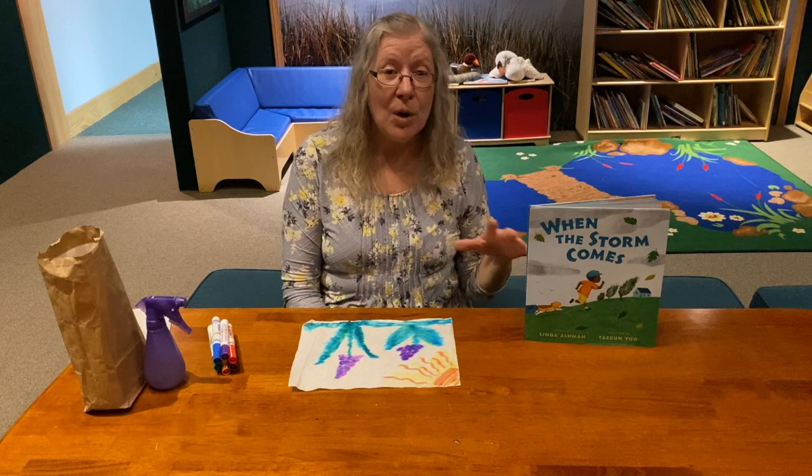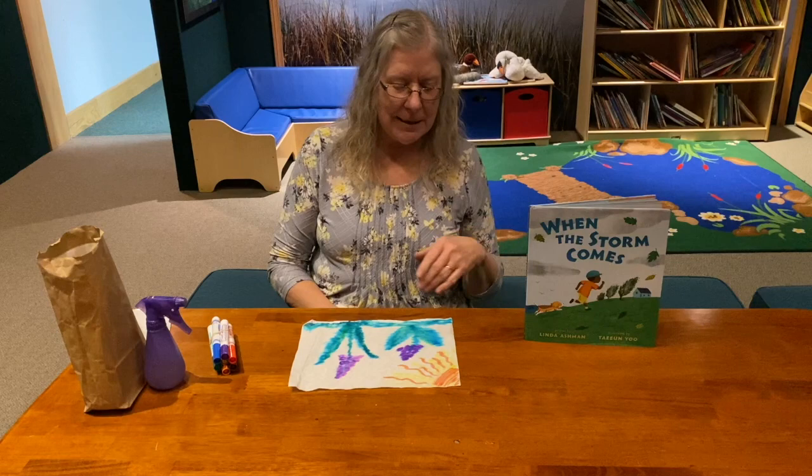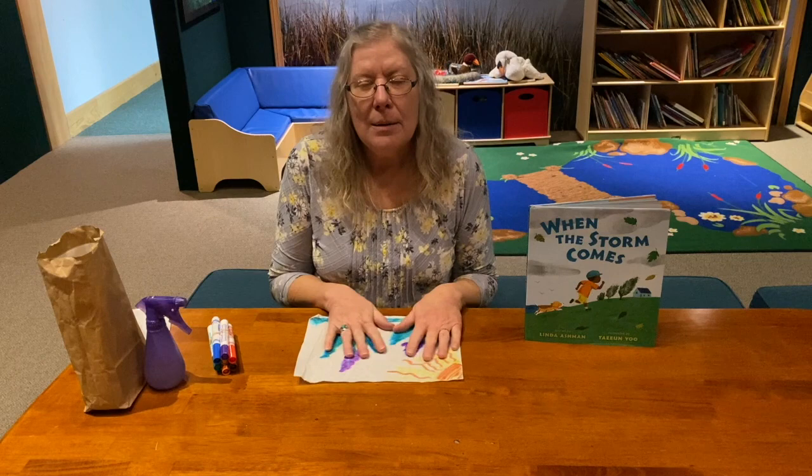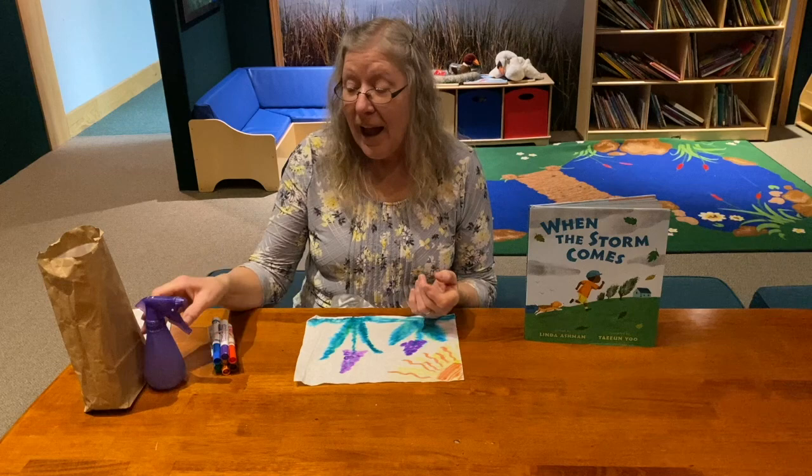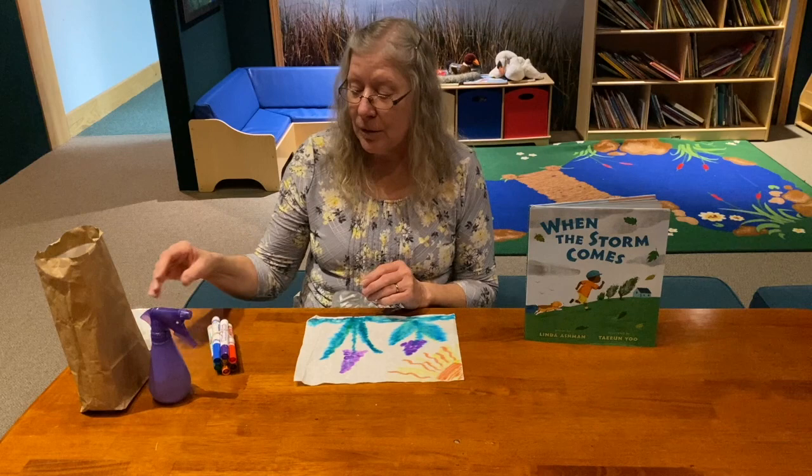The animals were all in their warm hiding places, and then at the end of the storm they all came out for the big party. So today what we're going to do is a special type of painting where the wet part of our painting will be our raindrops.